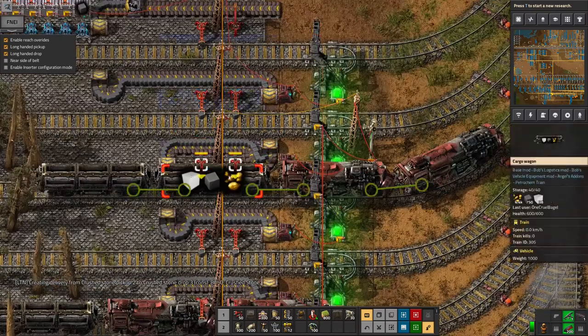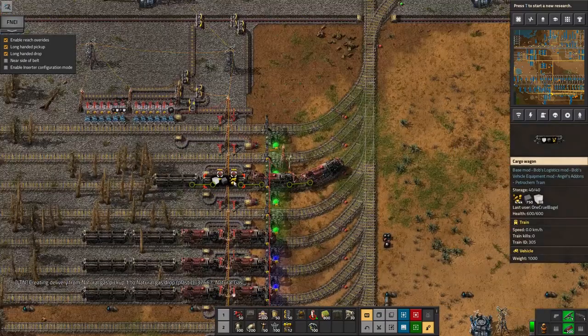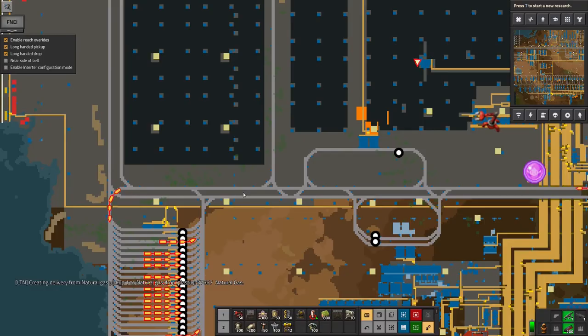This one is a bit more of a mess — it's got solid fuel in it because I stopped it there. That's why. I need to go and tidy that up manually, so I'll do that later.